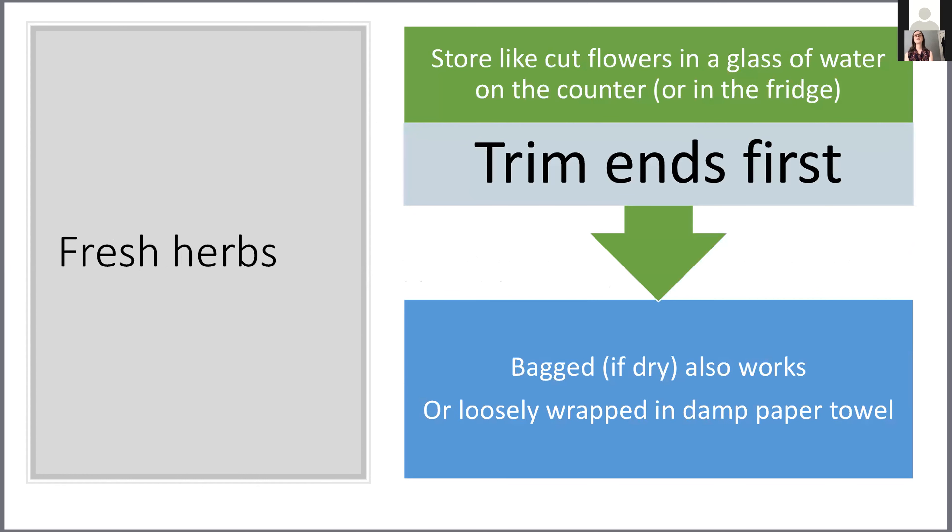When it comes to fresh herbs, there are three different ways to store them. If you're buying them at the farmer's market or growing them yourself, store them like cut flowers in a glass of water, either on the counter or in the fridge. Trim the ends first — just like you'd trim the stems of a flower, cut off about the bottom half inch and then put them in a glass of water. It can stay on the counter; keeping it there also serves as a reminder to add fresh herbs to salads or other dishes.